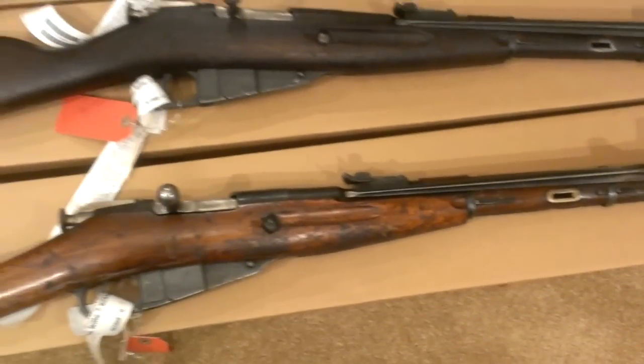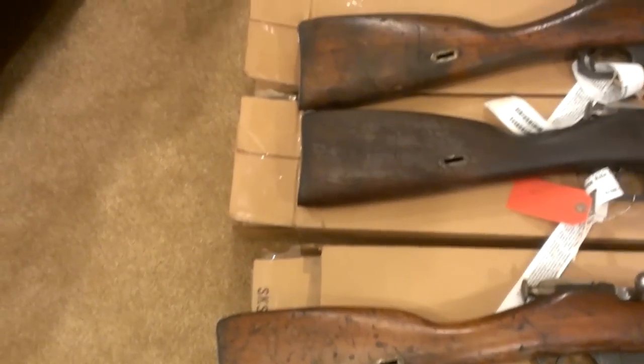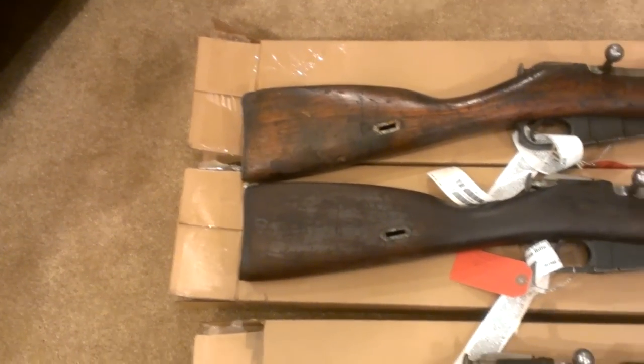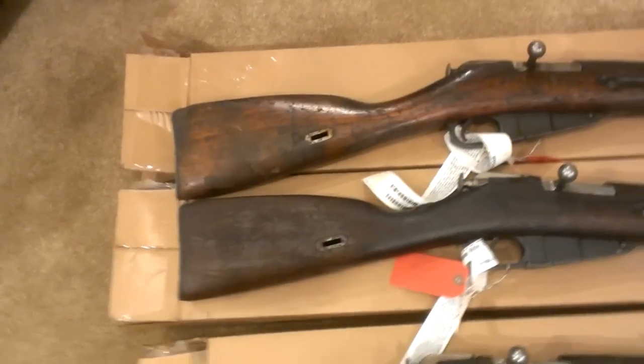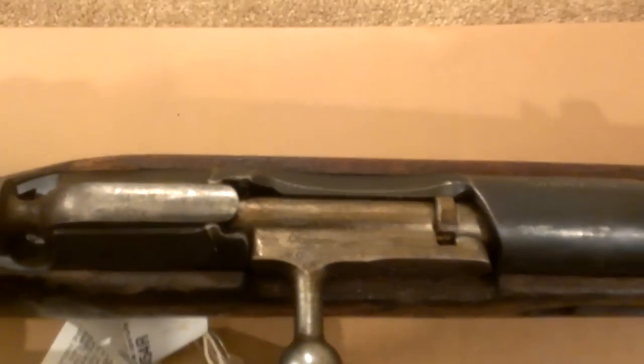Overall, pretty excited. I got to get them cleaned up — I just took them out of the boxes. They're pretty dirty. Surprisingly, not a lot of cosmoline. There's one that's pretty rusty; this one right here has the worst rust on it. But nothing that I don't think I should be able to take care of.